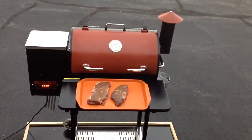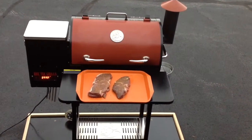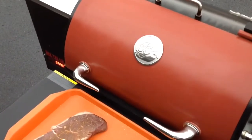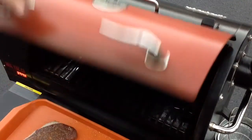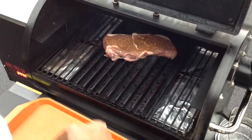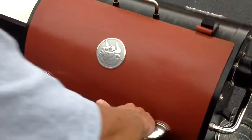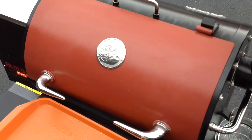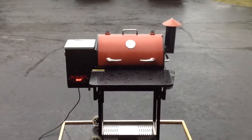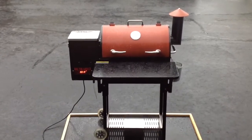That's about 15 minutes. You can see the smoke has cleared and a lot of that excess grease has burned off — which is a good thing. I've got my steaks there, let's get them on, shall we? Nice sizzle. So we're going to go maybe a minute and a half, quarter turn, another minute and a half, then flip them. I don't want to get these overdone — I want these to be more rare than medium. The rain just started but I have flipped them.